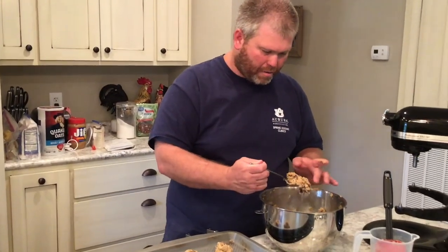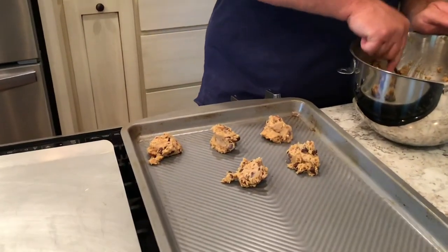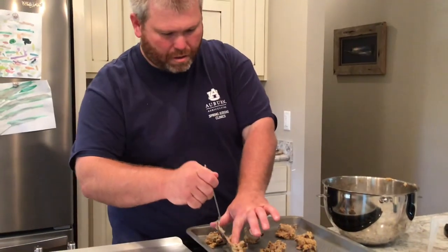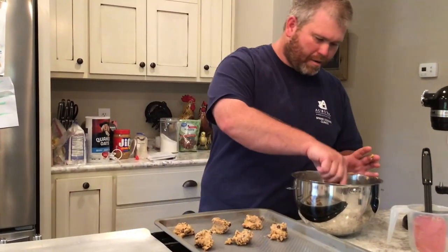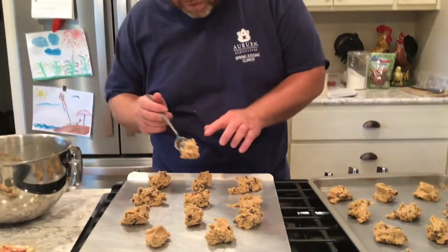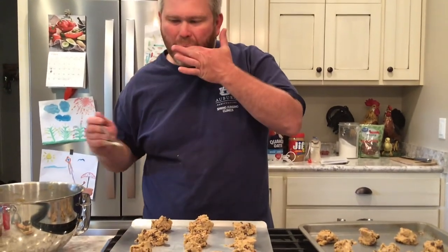All right, here we are. You're just going to take a spoon and spoon them out on a cookie sheet — about that much, something like that. Try to evenly separate it out. I'm using my fingers so I can lick my finger when I'm finished. See one that needs a little — yep, right there, he was hollering for it. Going in the oven!